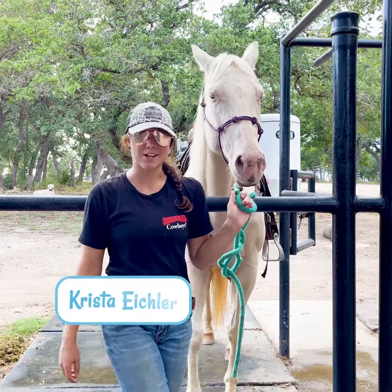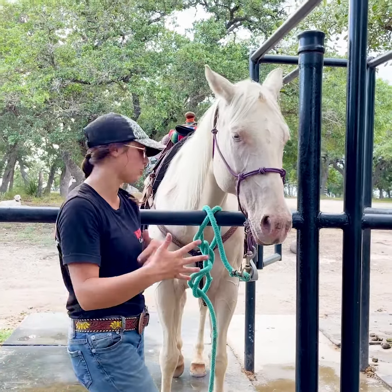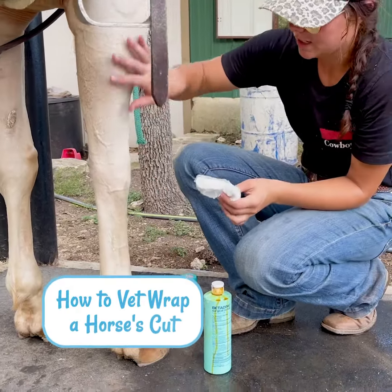Hey everybody, it's Krista with Saddlebox. For today's video I'm going to show you how to vet wrap your horse's leg or shoulder, or really anywhere that they have a cut.